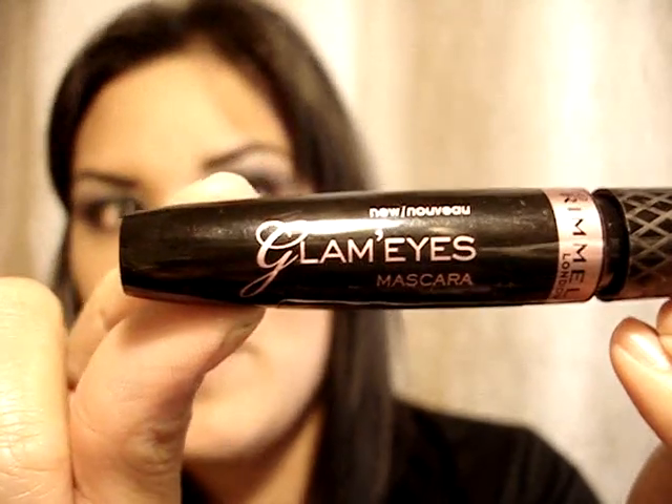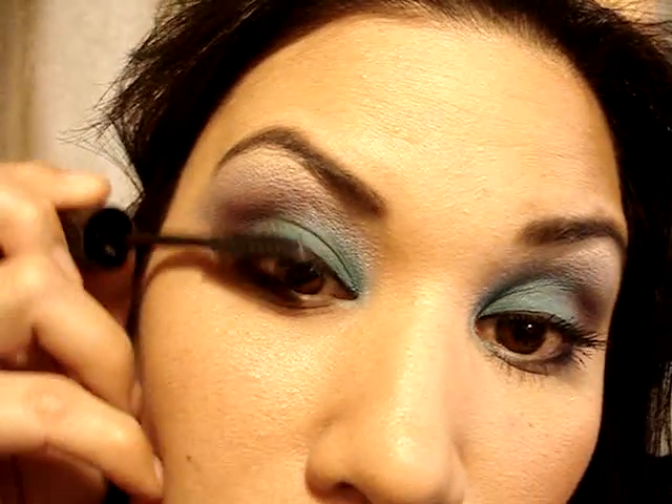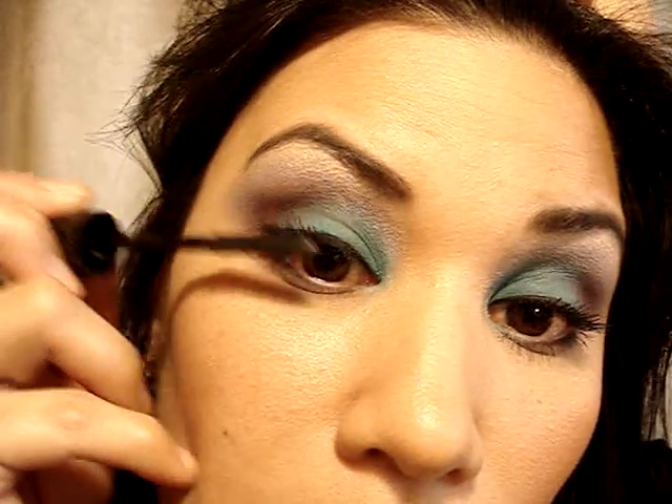I'm going to use my new favorite mascara — Glam Eyes by Rimmel London. I love this stuff. I'll add two coats top and bottom. Then I'm going to take a small shader brush, the 228 by Mac, and take that same Dazzle Light I used for my highlight and put it on the inner corner of the eyes to brighten it up, blending it upward.